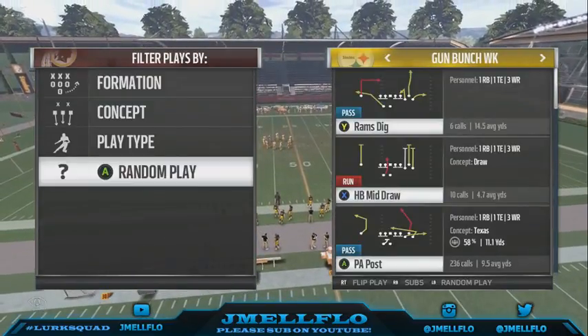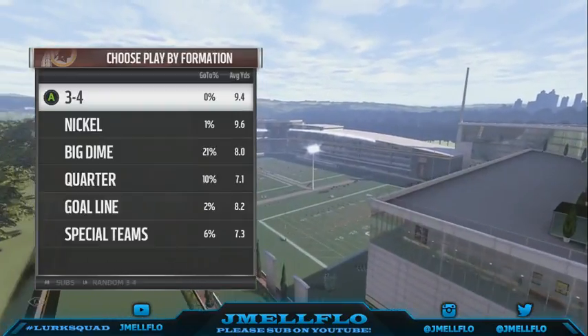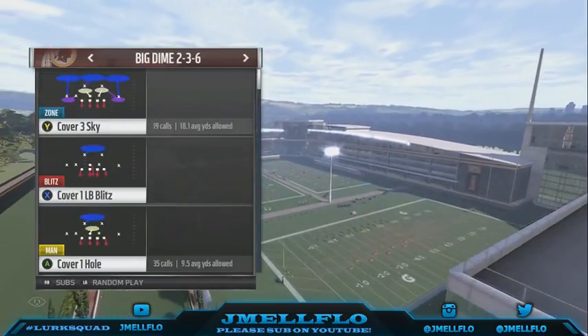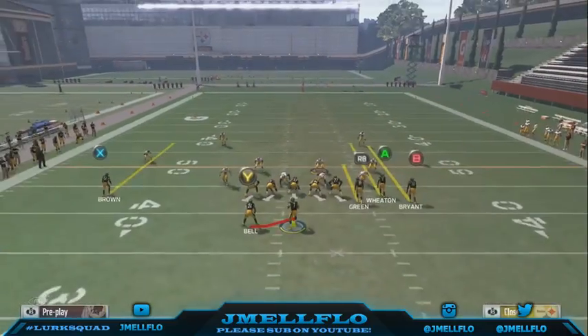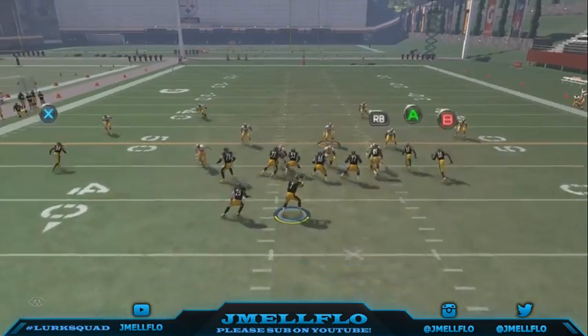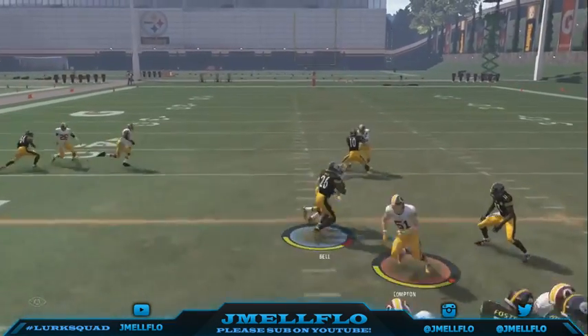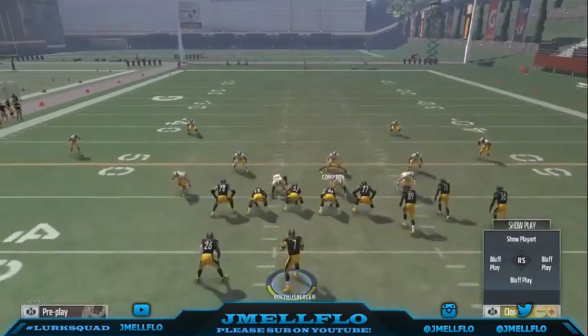What's good y'all — we're gonna talk about probably one of the best runs in the game this year: the halfback draw. This play is so good because it looks like you're passing at first. Everybody's buttons pop up, and then they just hand the ball off to you. It's really up to you to find the hole.